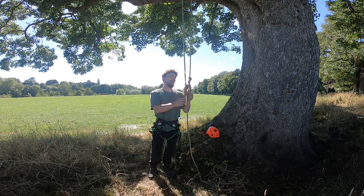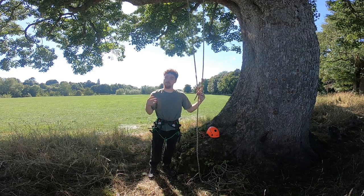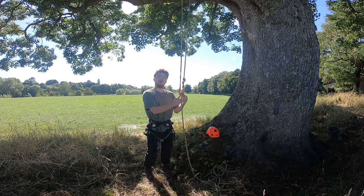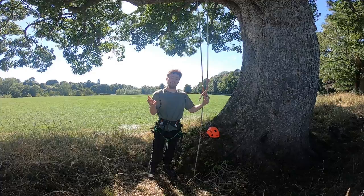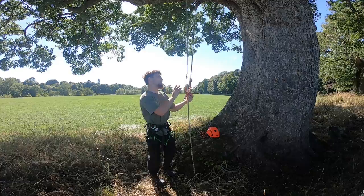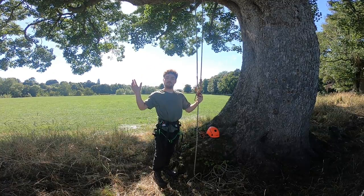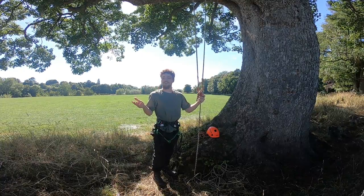Today we're going to be talking about the double rope system and the singular rope system and the time difference between both. It's also known as a moving rope system or a stationary rope system or a static rope system — they all mean the same thing. Basically we're going to figure out if it's actually quicker or slower to ascend and do a reduction style job on a DRT system rather than an SRT system.